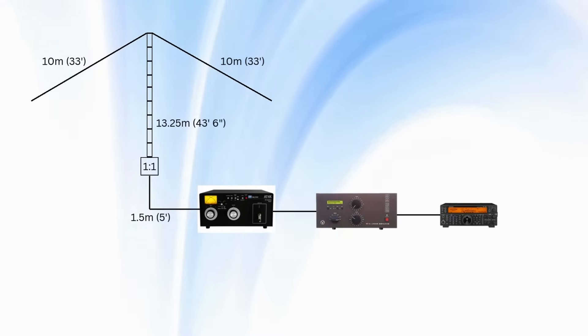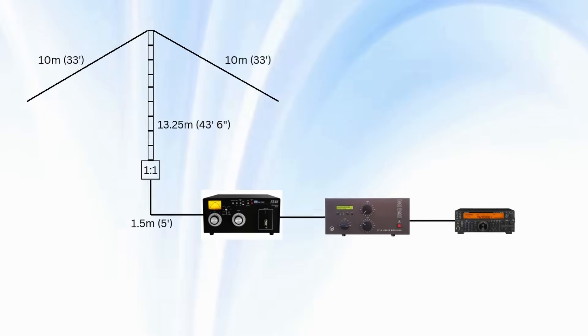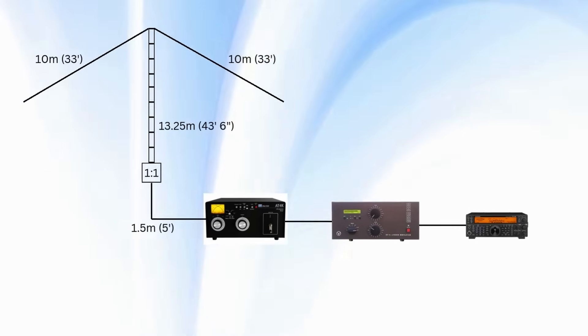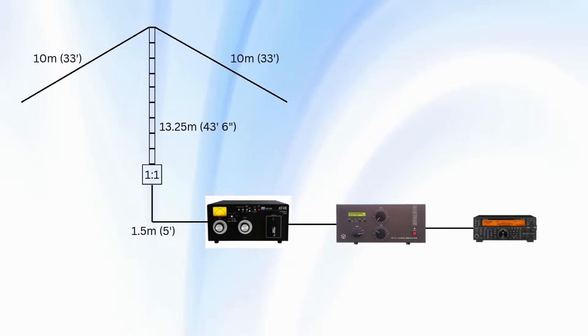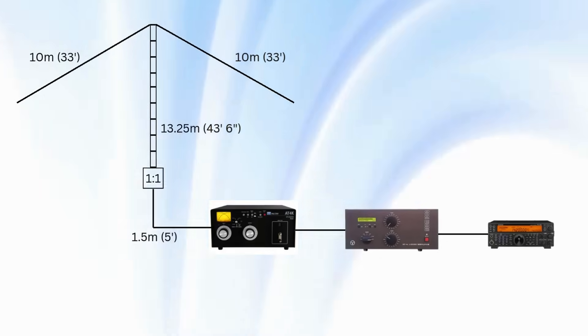Here's the setup for you: 66-foot doublet, 13.25 metres of ladder line, a QRO 1-to-1 choke and approximately 1.5 metres of coax into an AT4K, Acom 1000, and into the 590.